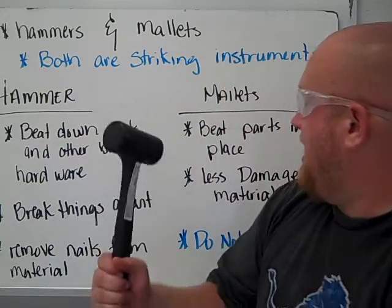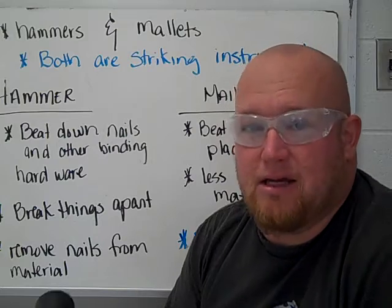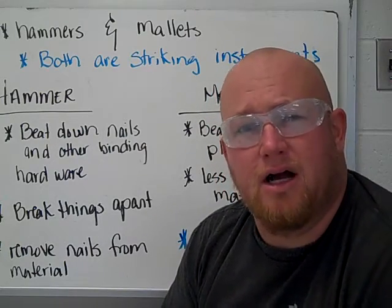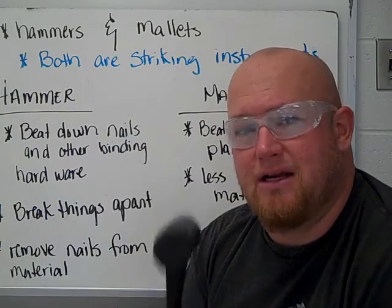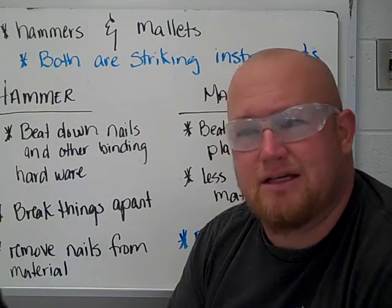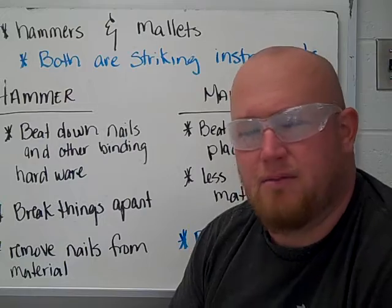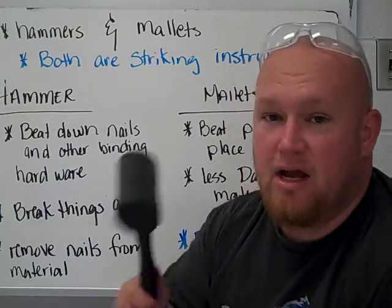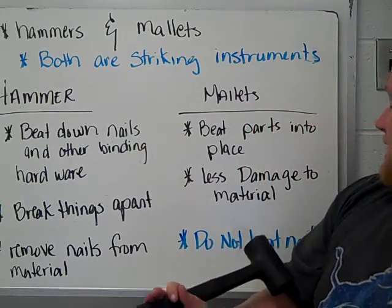A mallet is used to beat things into place, but it's more delicate than a hammer. That metal head on the hammer is really going to bang up your wood and ding up the materials you're working with. If you need to get something into place, you might need to beat down on it with the mallet — that way it locks it in place or nudges it where you need it when working with tight-fitting materials. I used our mallet when building our shelves to hammer things down into place. It's going to do less damage.